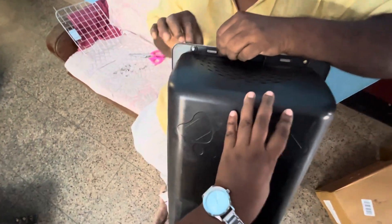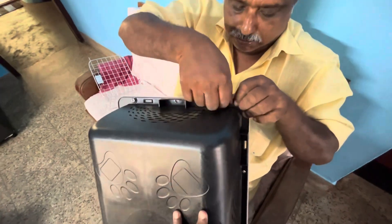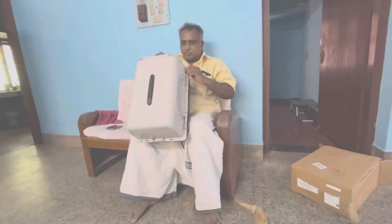This is not plastic. It is washable. It is not plastic. It is easily dismantling the item.